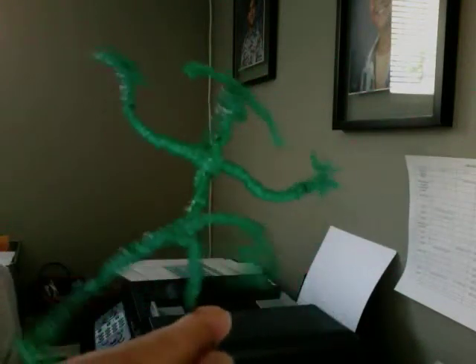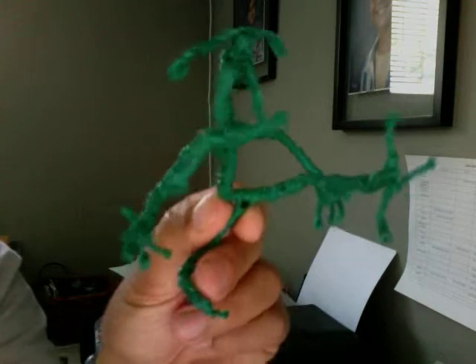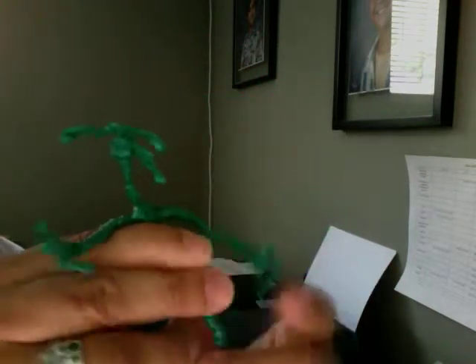I just wanted to show my work again. As usual, these are multi-jointed action figures — multi-purpose, and almost to the point where they're indestructible.